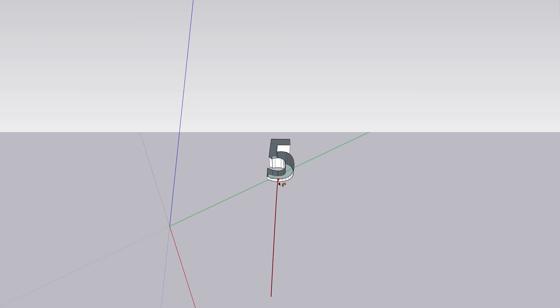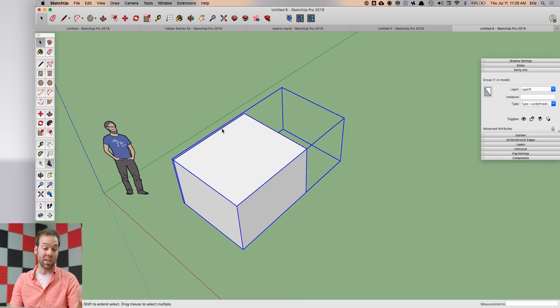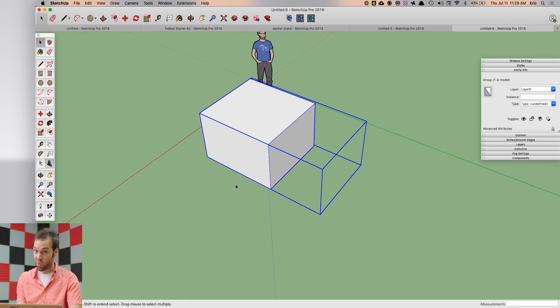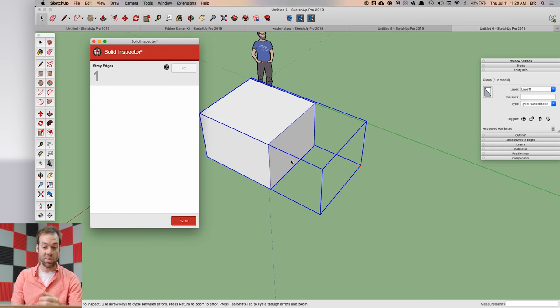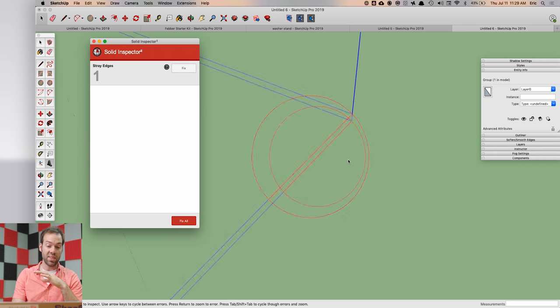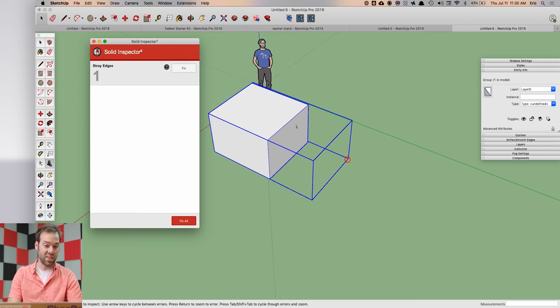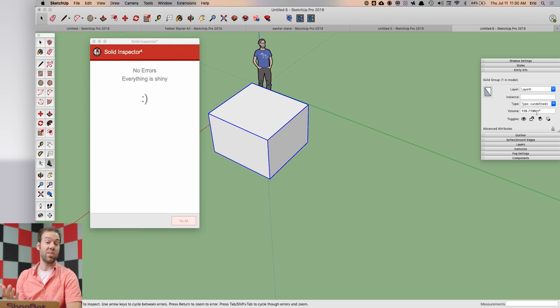There are cases where a stray piece of geometry — like a tiny line segment — will cause a model to not calculate as a solid, which can be confusing since it might look watertight. That's where an extension called Solid Inspector comes in. Select your group or component, load up Solid Inspector — it highlights the stray edge in red and zooms you right into the problem area. Press 'Fix' and it removes the stray edge, reports 'no errors, everything is shiny,' and Entity Info will confirm it's a solid group with a volume calculation.